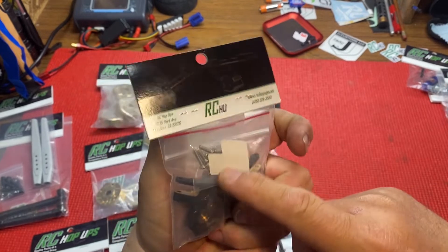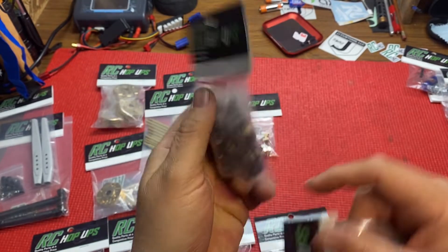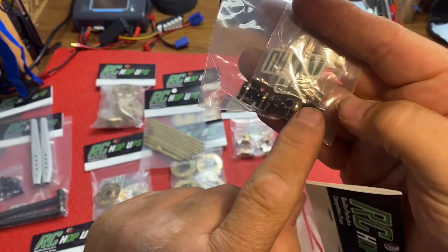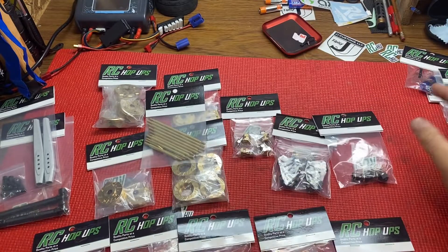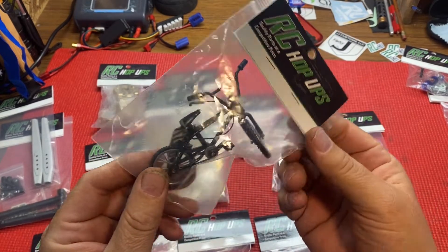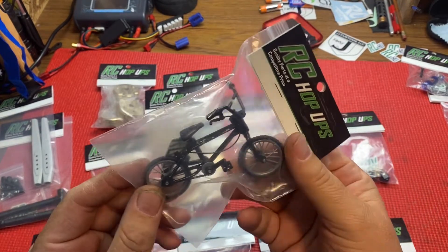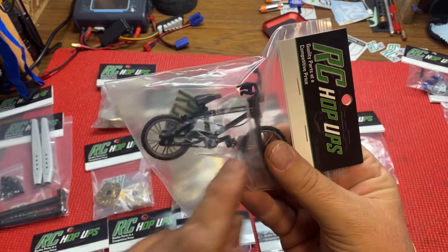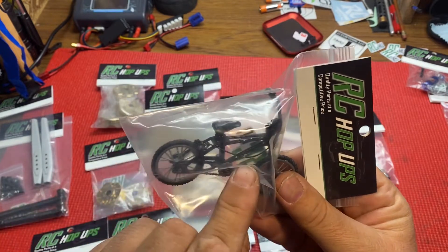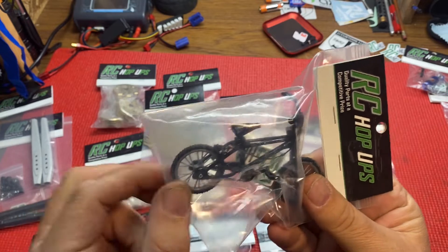They come with all the screws right here. Even those are good - a little Loctite and they're never gonna come off. And then he's got some cool 1/10 scale bicycle right here - the wheels turn, the pedals turn, the chain turns. It's kind of cool how all that stuff works.